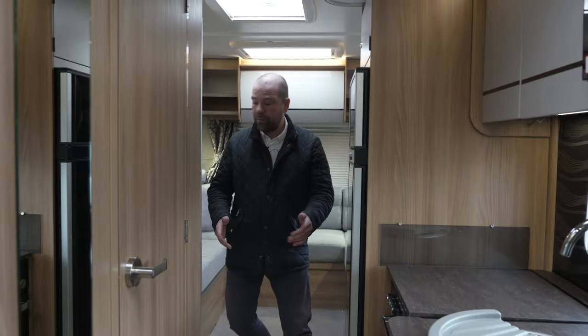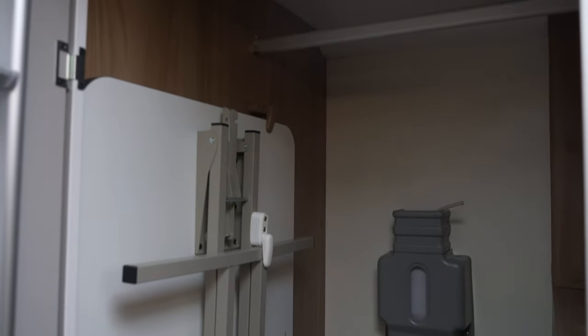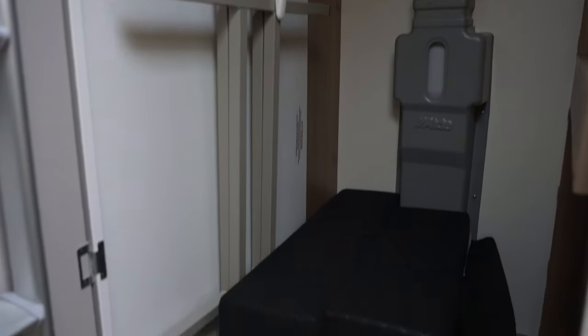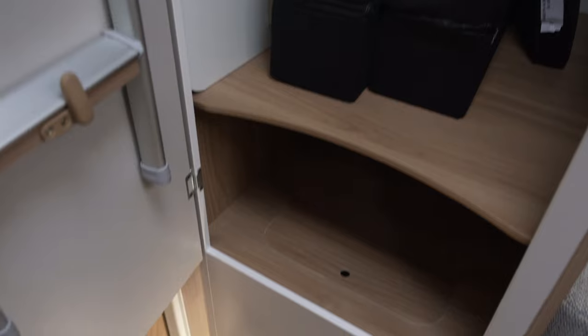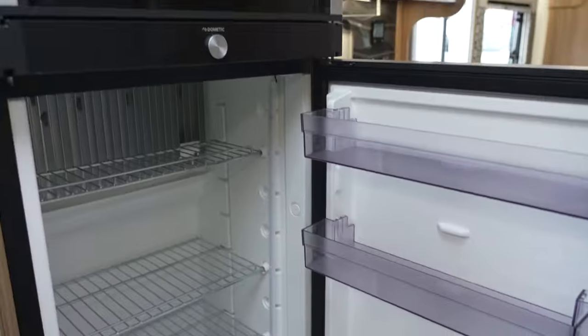Moving out of the lounge and forward, we've got a large wardrobe here with some good hanging space. Then there's a large separate fridge-freezer — and this is brilliant in that you can get into the fridge from the lounge side if you want a drink, or open it the other way. There's a nice bit of storage above the fridge-freezer as well.